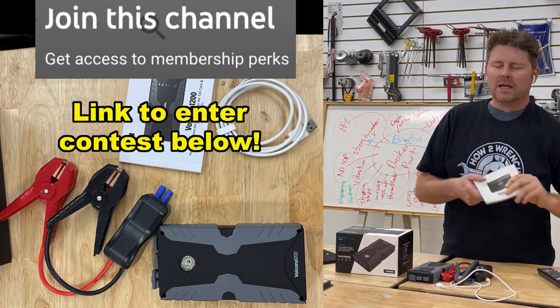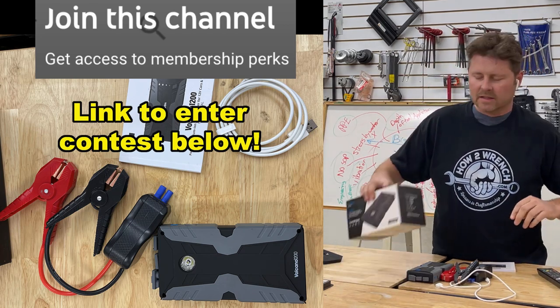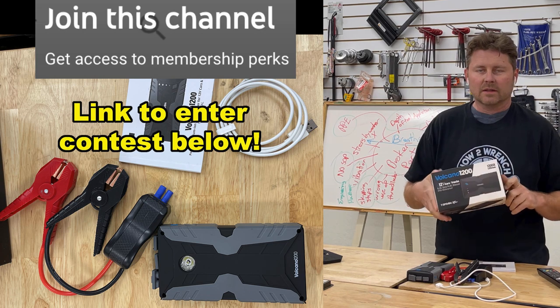Hey friends, Shane from HowToWrench.com and we have a free giveaway today — free stuff Friday, if you want to call it that.